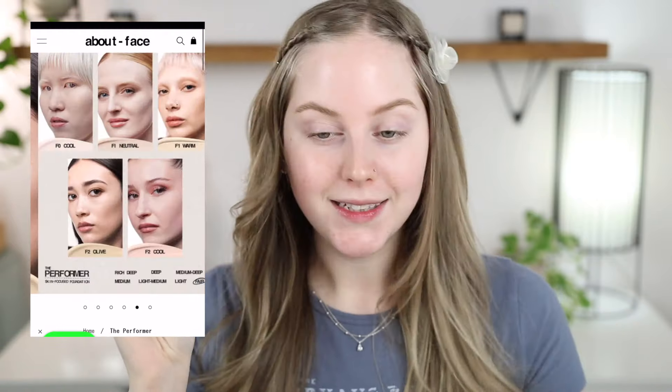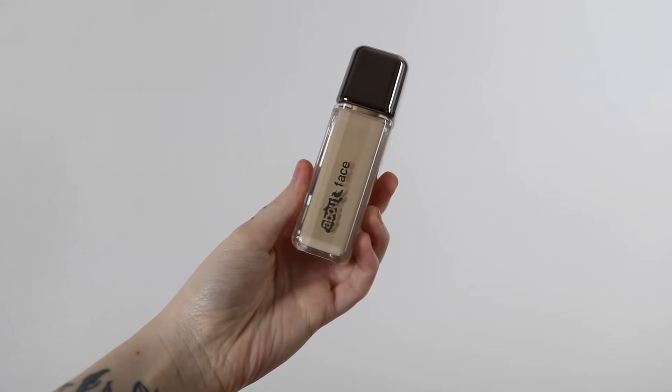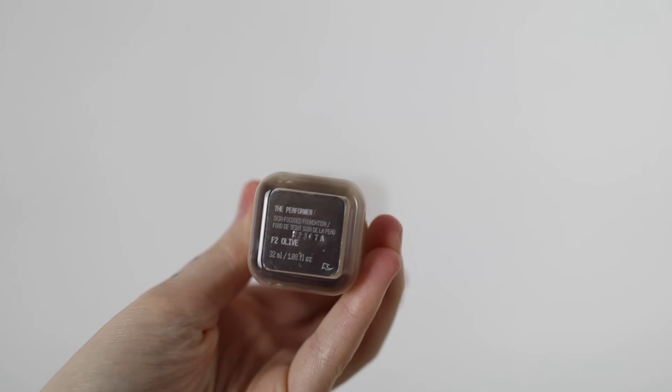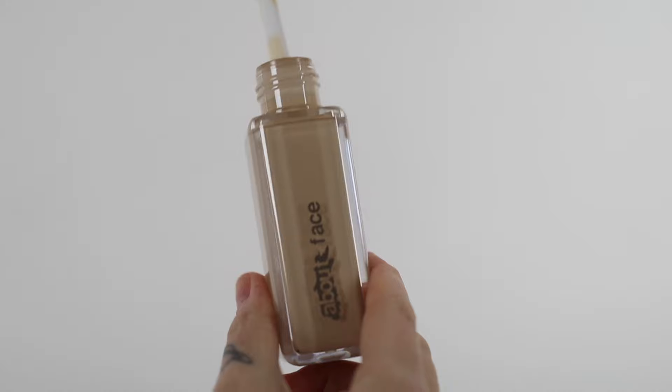It just comes in this plastic box. It's super simple. I think it's really beautiful though because it shows what the bottle looks like, and I think the bottle is very nice looking. It does come in this rectangular package with a gunmetal colored top. I actually do quite like the shape of this — it's really easy to grab onto. And then when you pull it out, it does have a doe foot applicator.